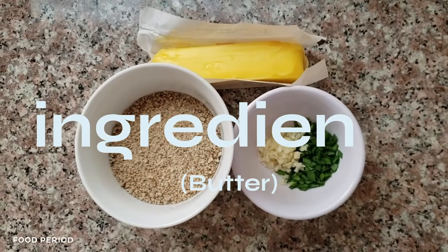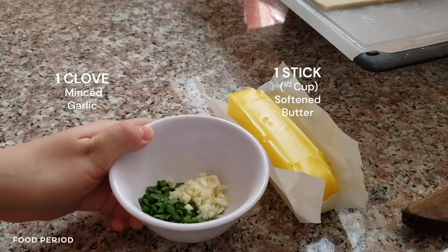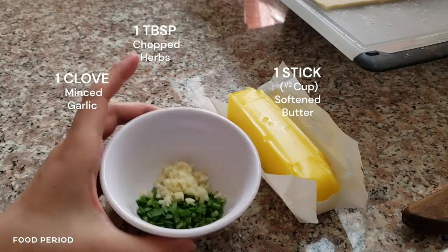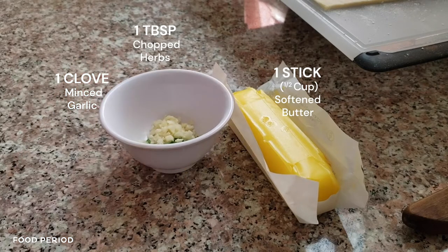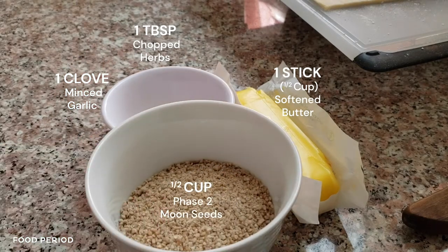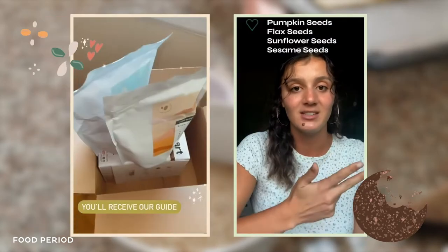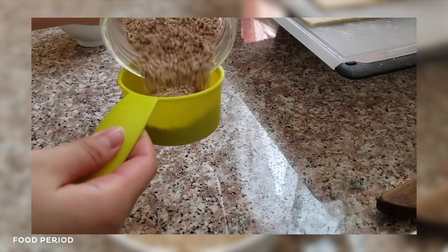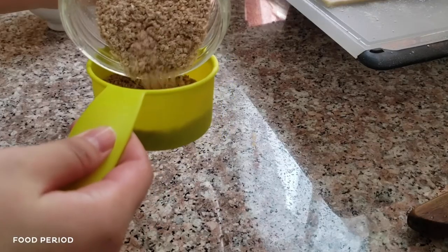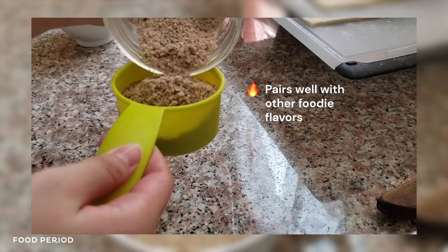For the compound butter, you will need one stick, or half a cup, of softened butter; one clove of minced garlic; one tablespoon of fresh finely chopped herbs; and half a cup of ground Phase Two Moon Seeds. Moon Seeds are a blend of raw organic seeds that are hormone supportive and can improve your menstrual health. I'm using the Phase Two blend of sesame and sunflower seeds because I think it'll pair well with the flavors we have going on today.